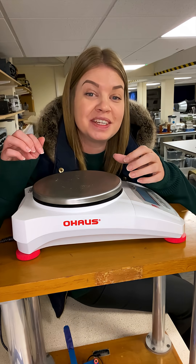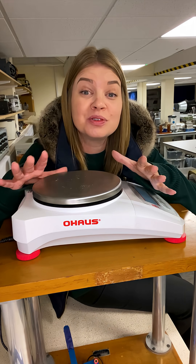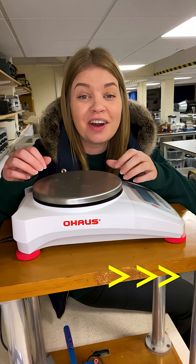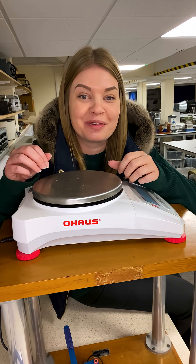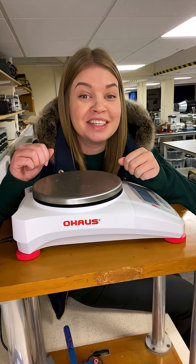Now it might be that you don't have one of these special balances in your department, but somewhere else in your school might. Send this video on to your colleagues to see if they can check — they might be kind enough to let you borrow it for a demo. Thanks very much for watching; let us know if you're trying it in your school.